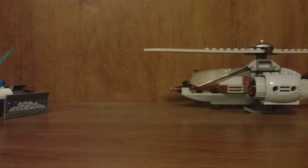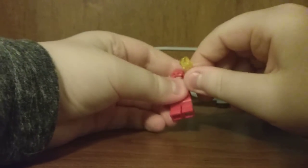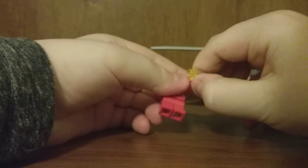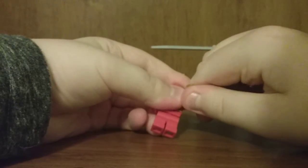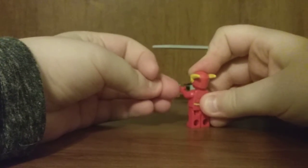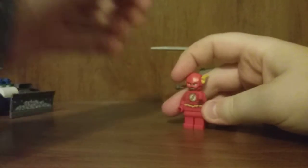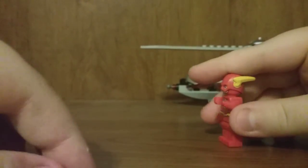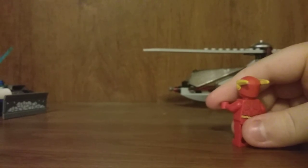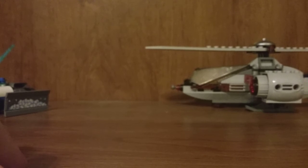The Flash comes with two power blast pieces. To fire them, you put the edge of your fingernail on the side and just shoot it. Sometimes it works, sometimes it doesn't. If you put your whole finger on there, it won't shoot well.